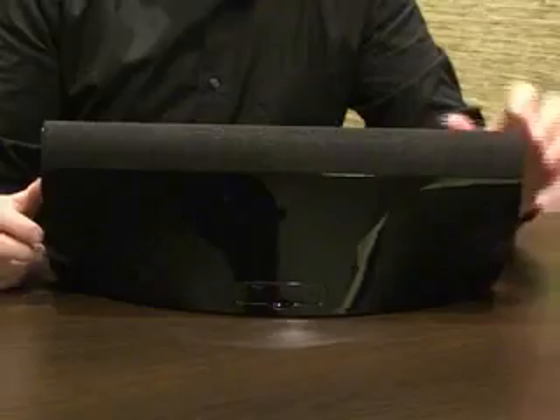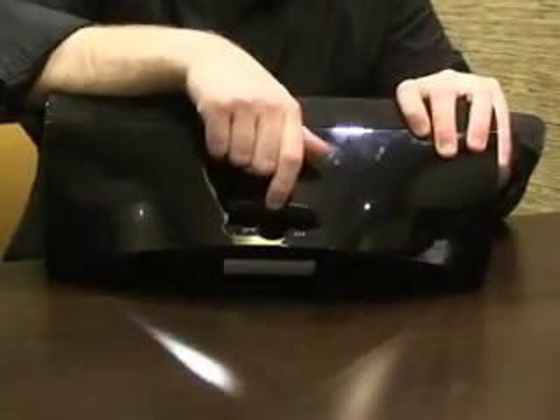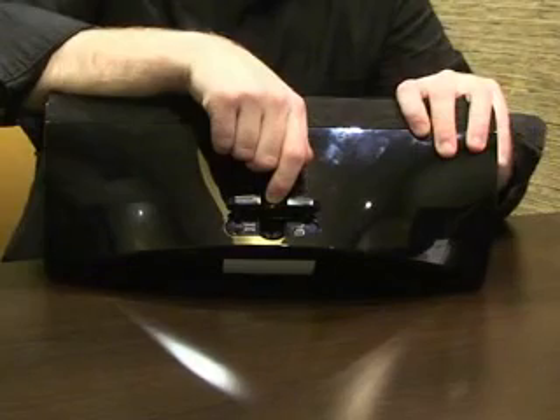And here we've got a motion sensor also. If you take a look at the back, we've got our USB, our power, our optical, and our aux port. So you can go ahead and plug just about anything into here — your TV, your computer, your MP3 player, or your sound card. So it's really versatile, along with the Bluetooth. If you've got a device, this will probably work with it.